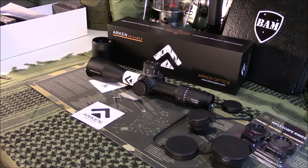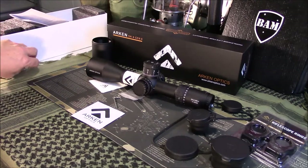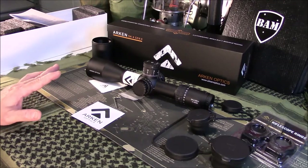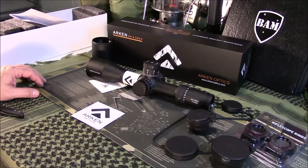Ship times were quick — no sooner than I ordered it than I got a tracking notification the very next day. I ordered it Monday or Tuesday, and here it is Saturday with the scope in hand. Pretty happy with at least the ship times. They are out of stock quite often — currently out of stock on the MOA version; this is the MRAD version and they do have it in stock. Go over there and check them out. As always, guys, like, share, and subscribe.